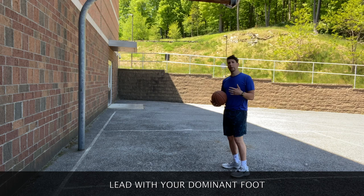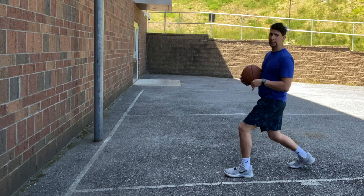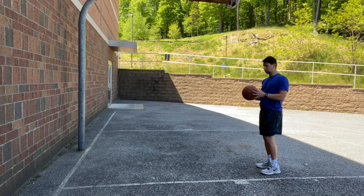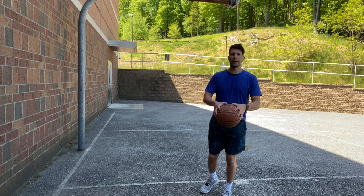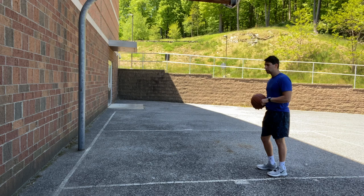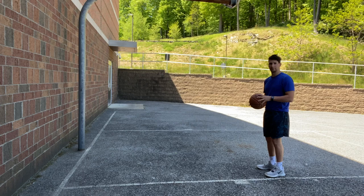When I'm doing a bounce pass I want to lead with my dominant foot. I'm a lefty so when I pass the basketball I'm gonna lead with my left foot. If you're a righty you're gonna lead with your right foot. I'm gonna hold the basketball up, and when I pass it I want to make sure I'm gripping the basketball firmly — a good handle of it on both sides. See how I'm bouncing the ball in the middle between myself and the wall. I'm leading with my left foot and fully extending to get the most amount of power possible passing the basketball to my teammate.